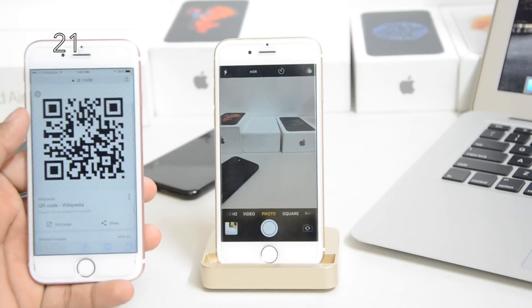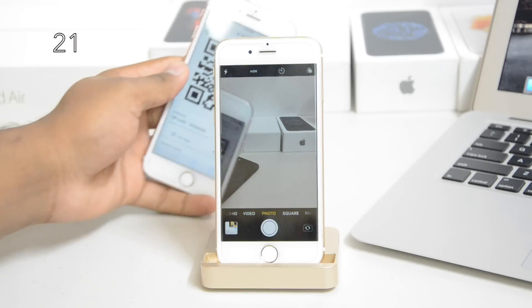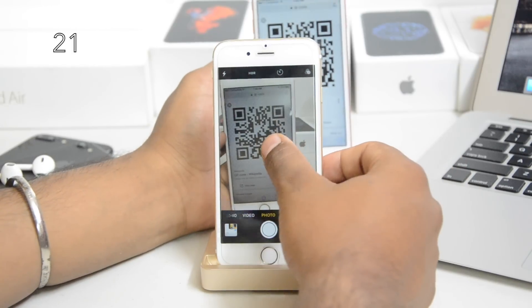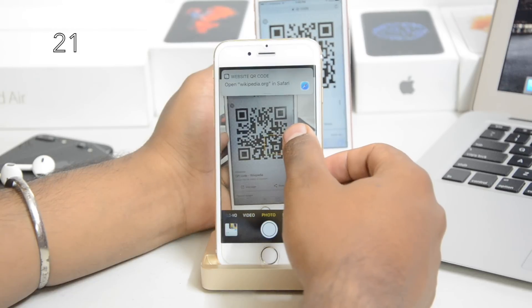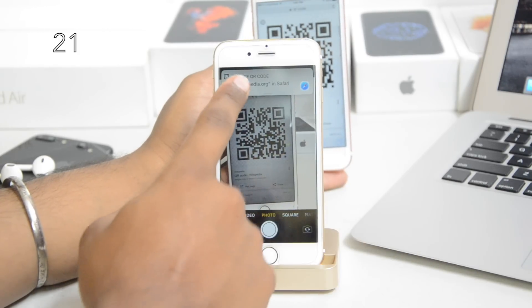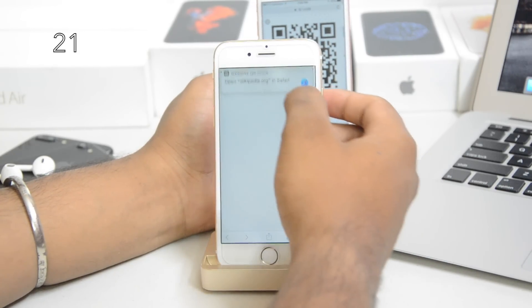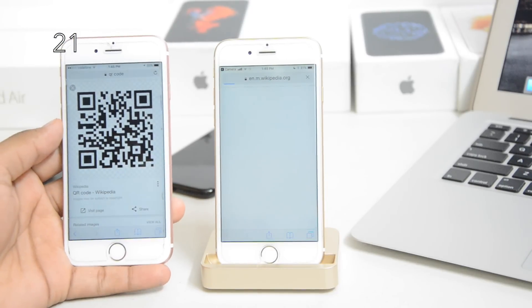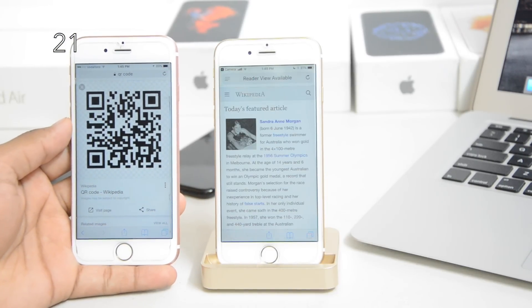You can read a QR code straight from the Camera app. Just hold the QR code in front of the camera, it'll take a moment and then pop up with information. Just click on it — you can see it's a Safari link — and it'll redirect you to whatever it actually is. It takes a little while to load, but Apple is just getting better at things like these.